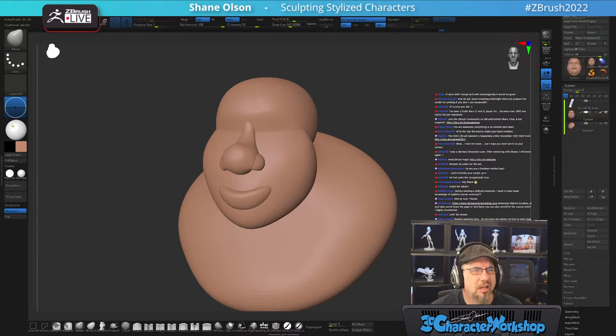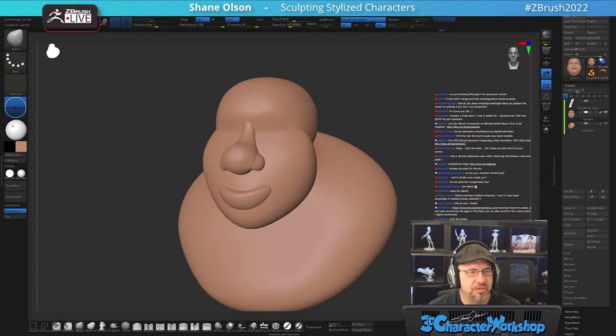I'll show you what I did last stream — I took it off-stream and finished it up. I'll show you how it was merged and how I kept some of the creases and got rid of others.